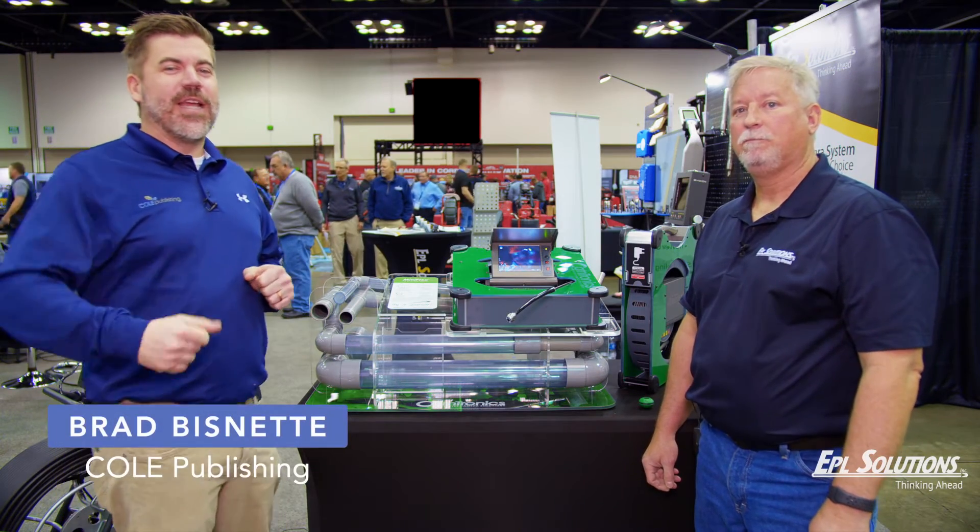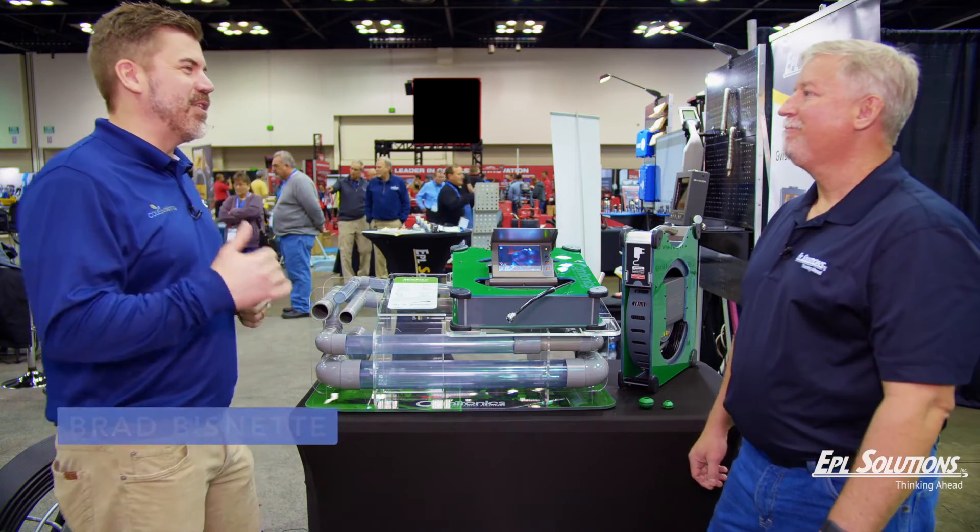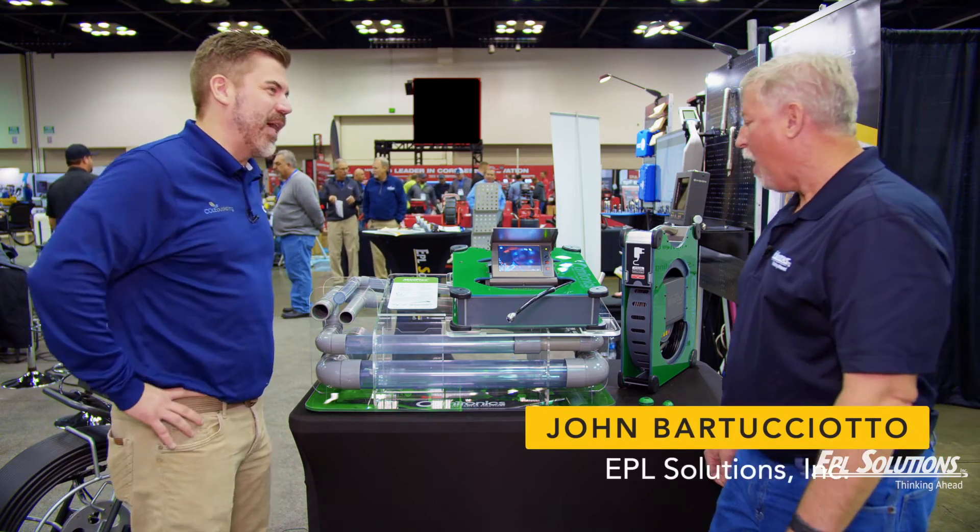Brad Bisnett here from Cole Publishing, and I've got John from EPL Solutions. John, talk to me about the Mini Flex — what do we have going on here?